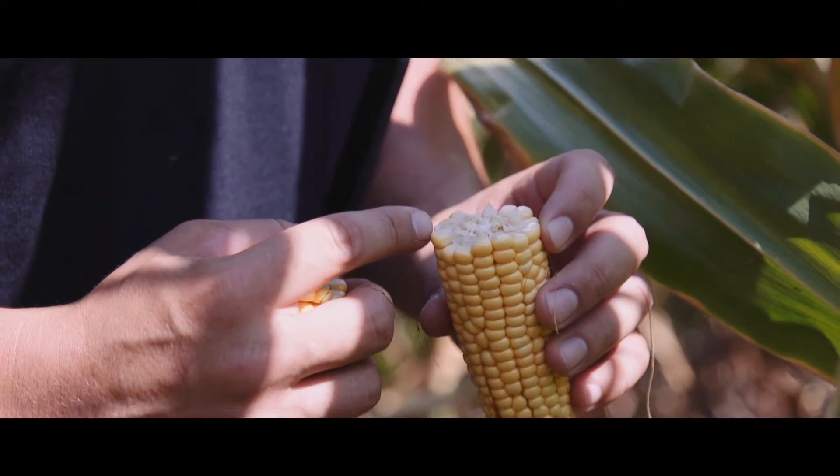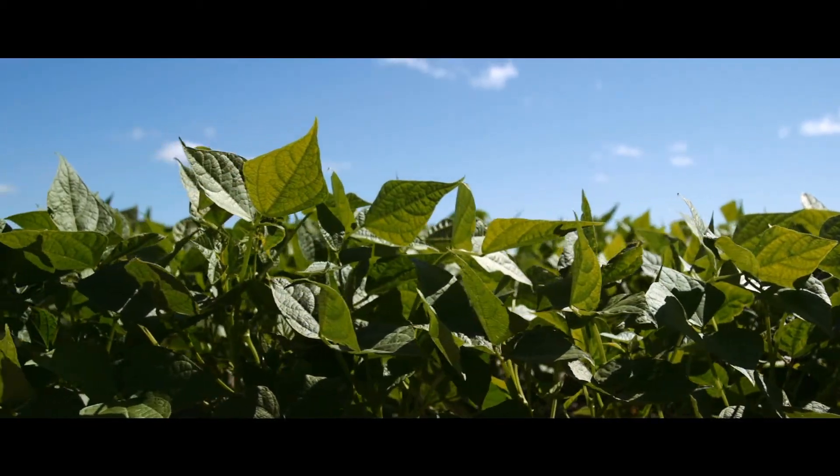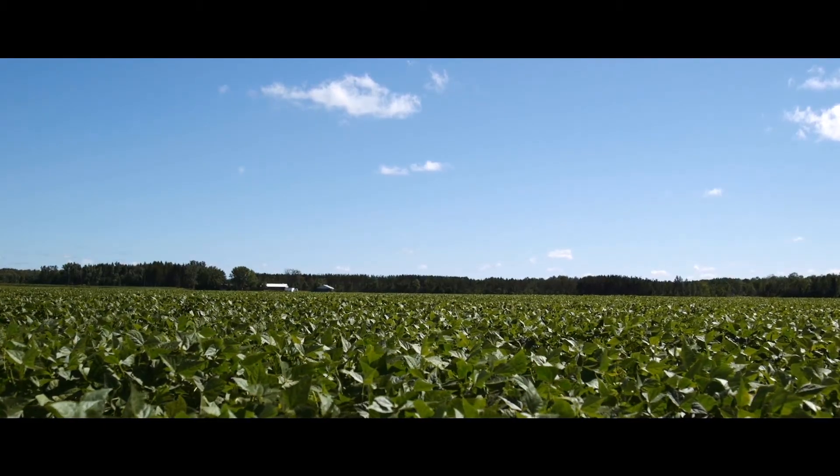So the field imagery will definitely help me see what stage I think that crop is in, and then give me an idea of — okay, maybe I need to check. Looking forward to really using the mapping feature for yield, comparing that to the different zones that are out there.